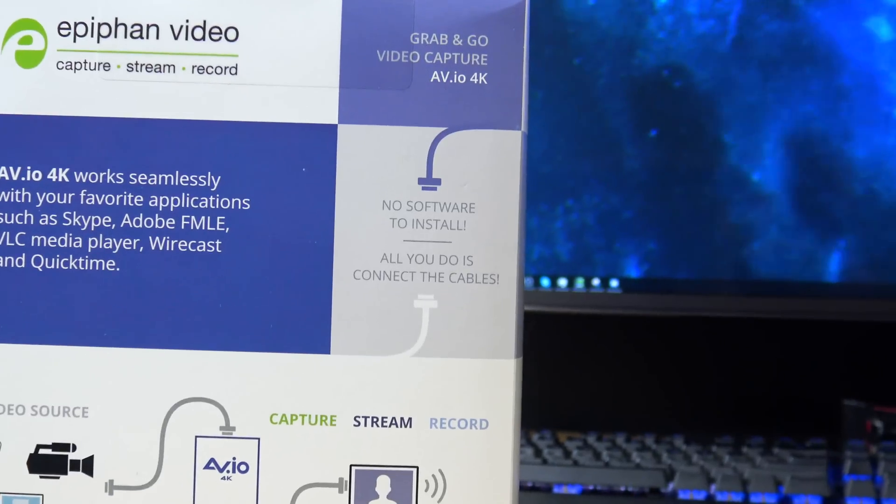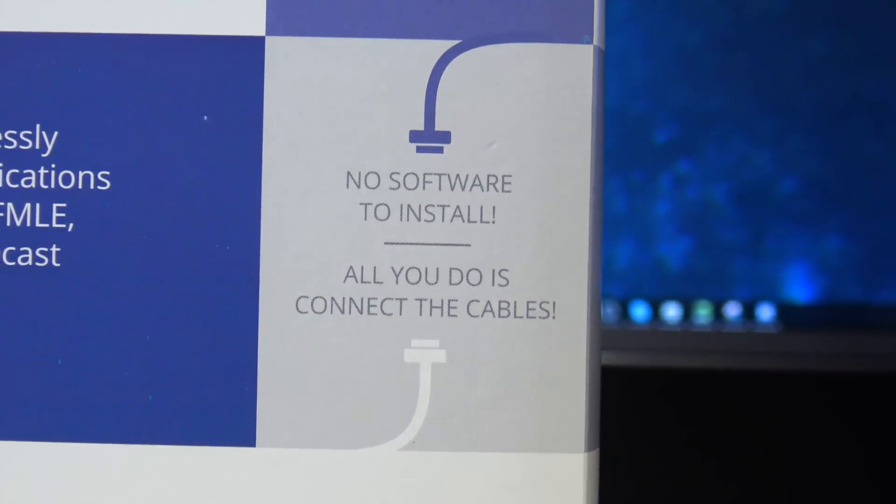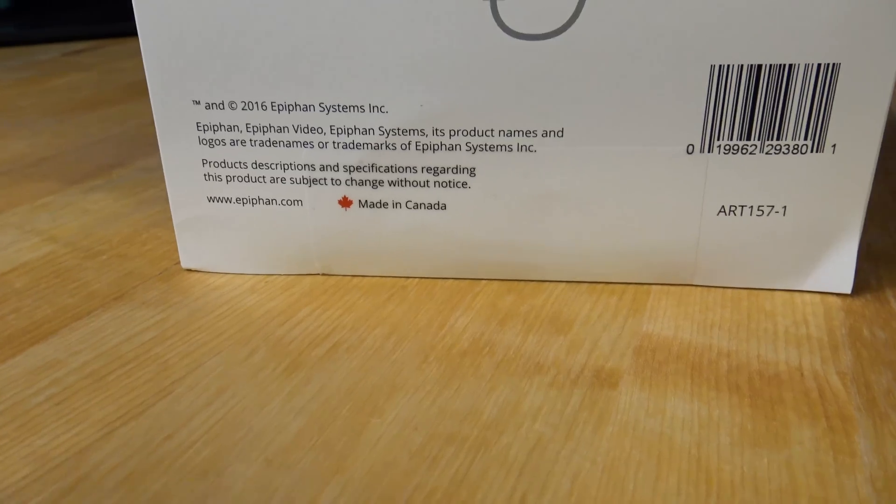If you are interested in live streaming or recording video for YouTube, I'm going to show you all the really cool things this device does. The best part is it requires no drivers — if you're running Windows 10 or Mac OS, it's just going to work. And another shocker: it's made in Canada. When was the last time you saw anything come through this nerd cave that wasn't made in China?